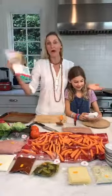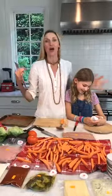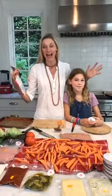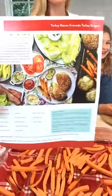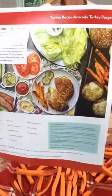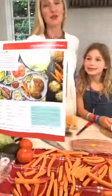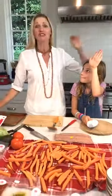Hi guys! Welcome to One Potato Facebook Live. We do this every Tuesday at 5 o'clock. We get our One Potato box and pick something out of it to make for dinner. This week we are making one of Chloe's all-time favorites — turkey burgers with sweet potato fries. And the best part is you get all of the One Potato original homemade ketchup and sauces.